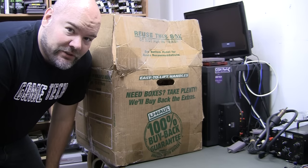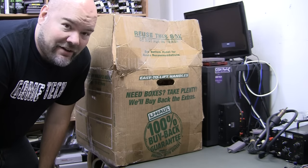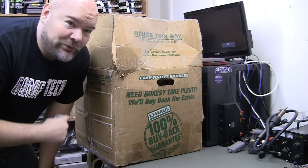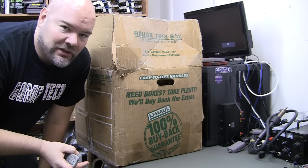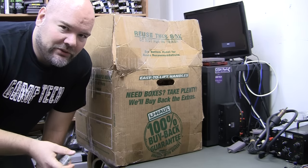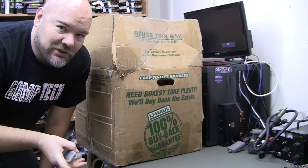It is a Pioneer Laser Active unit. Never done a video about this, I don't believe, but I do have several of these consoles. The reason I still have them is because I knew they would go up in value, which they have, and I haven't nailed down the mods for them yet. There was an AC3 digital audio output mod, I think there's an RGB mod, but it only works for the packs and not the actual laser discs, because laser discs are encoded in composite.